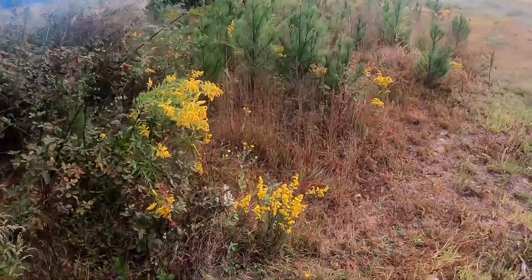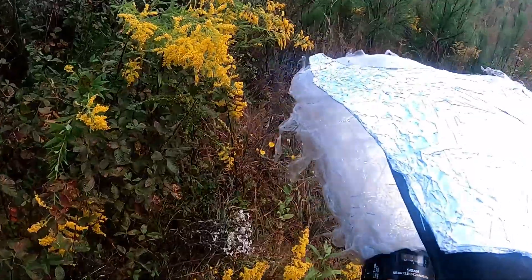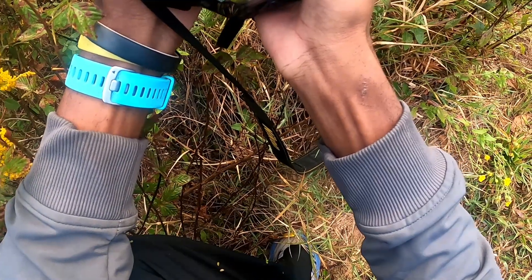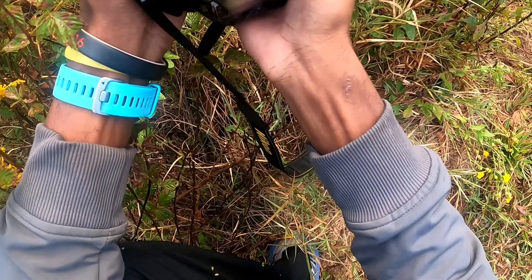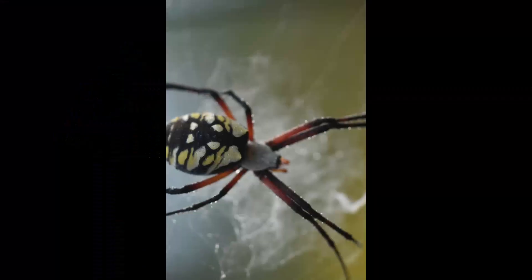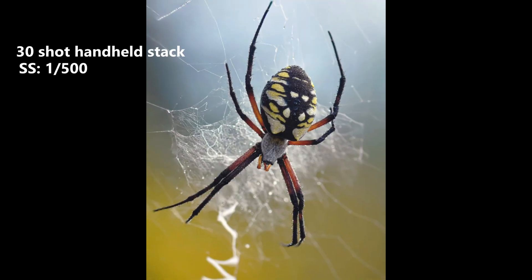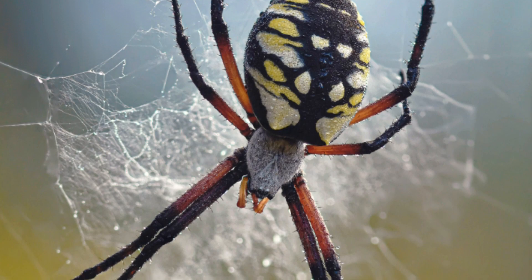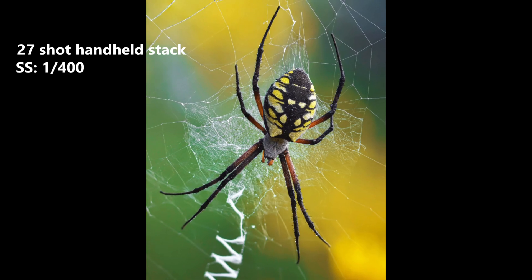For scenarios like this, when the subject isn't on the ground but pretty low to the ground, start by planting one knee down and rest one elbow on the opposite leg. Have one hand holding the lens and the other on the camera grip. I recommend having your shutter speed no slower than 1/320th of a second, and as you start taking shots move forward slowly while holding the shutter button. These scenarios will take a lot of practice to get good at, just because you have no extra arm support while you're moving, but the key to successful stacks in situations like this is to hold your camera as steady as possible during the stack.